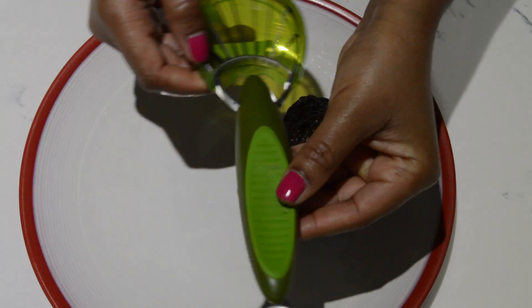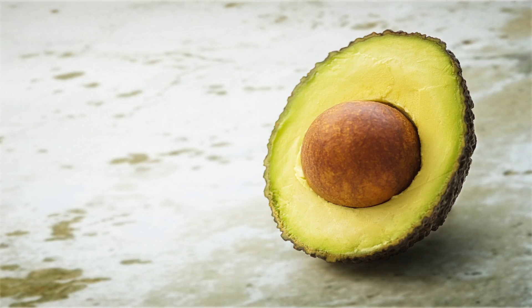I will get to the review. We'll figure this out. Does this really work? The slicer that I have says that it slices and it pits, which is great because it's sometimes hard to get the pit out. So if this works, this will be my new best friend because I love me some avocado.